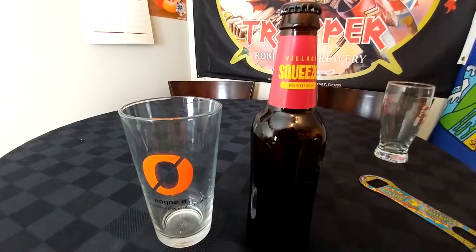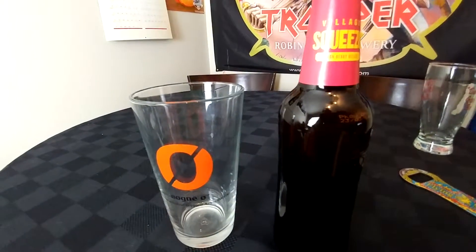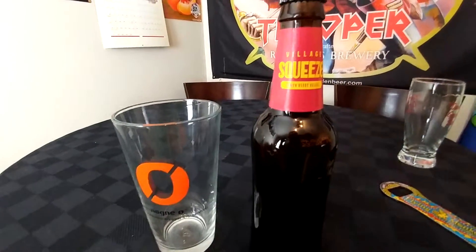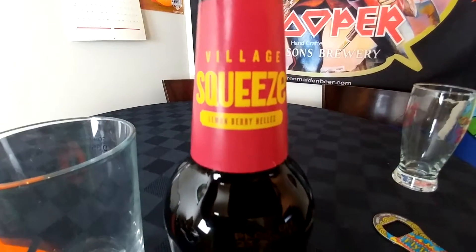Hey Boozers, I'm back. This time I have something from Village. I've been meaning to do this review for a bit, but I just haven't had the time. I've been doing all these other ones, so I'm going to do this in a short. We've got the Village Squeeze — it's a Lemonberry Helles.